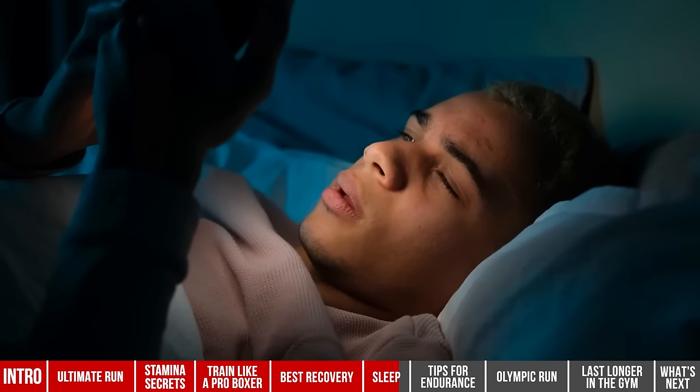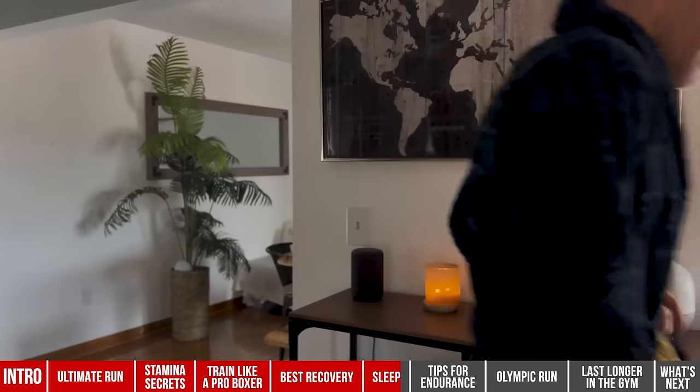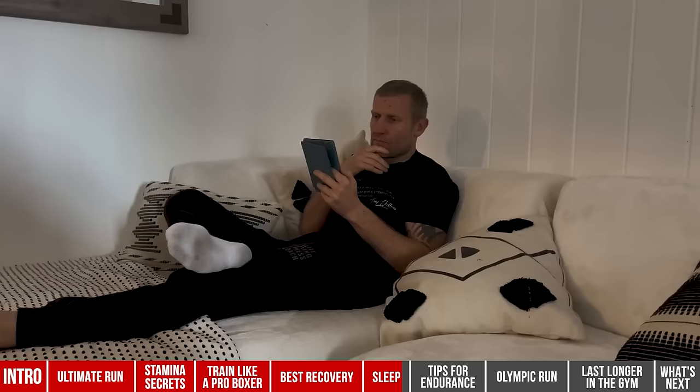Number two: stop being on your phone before bed. The blue light entering your eyes is absolutely terrible — it stops your body from naturally making melatonin, the chemical that helps you fall asleep, and messes up your body's natural internal clock, the circadian rhythm. A game changer for me has been leaving my phone in a different room. When I was fighting, I thought I needed TV to fall asleep — but once I got rid of the TV and phone from the bedroom, I fell asleep much faster. Switch your phone or TV for a Kindle or a book.